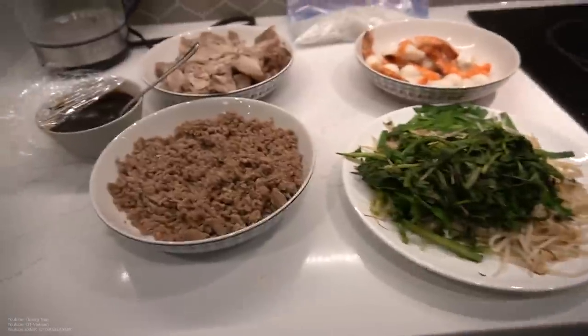All right, just a nice little short one today guys. Just my first meal of the day. Sorry, there's just been a lot going on right now guys, hopefully you guys understand.